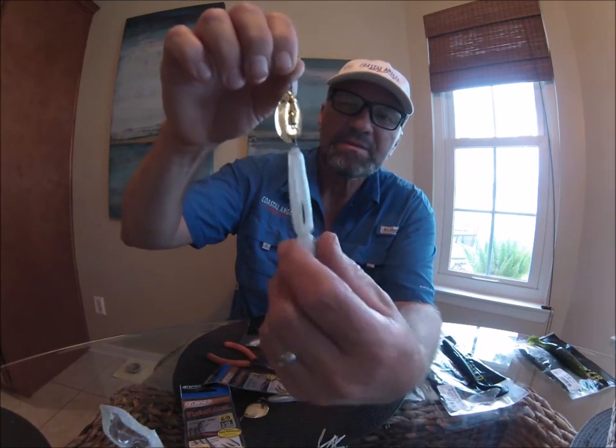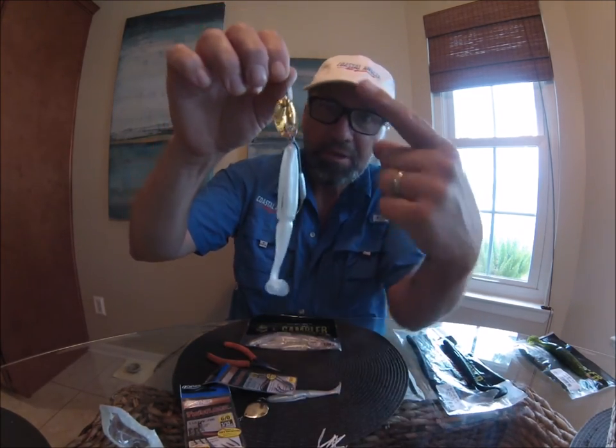Modified Snaggla Sally. That thing is a fish catching bait. Y'all need to hook it up — you need to try it.